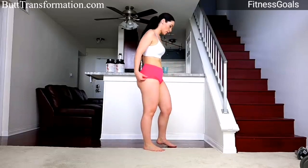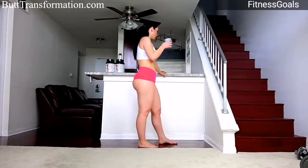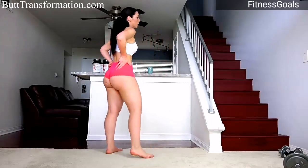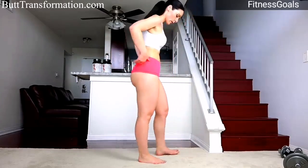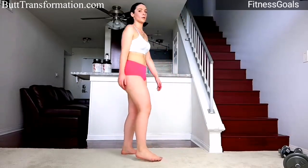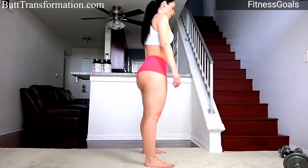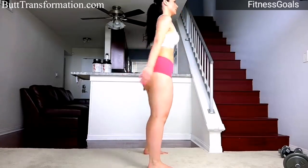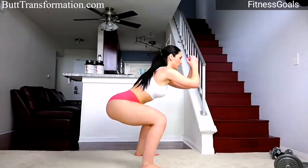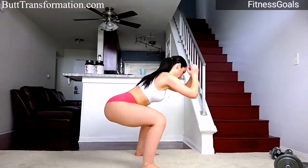We're going to do squats — 50 regular squats. Make sure you're ready. Let's get started everyone — squat down and come back up. We're going to do 50; if you need to break at 25, go ahead, or you can do it all the way through. Let's go!